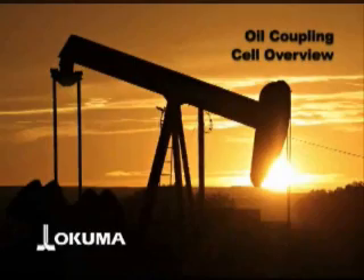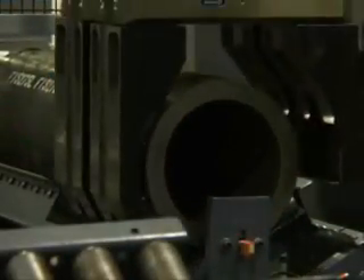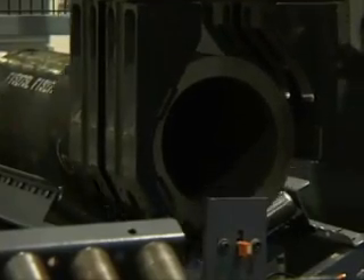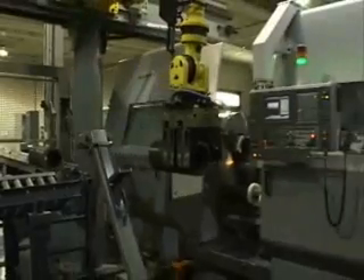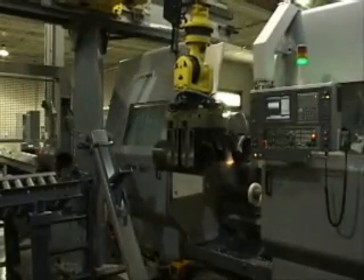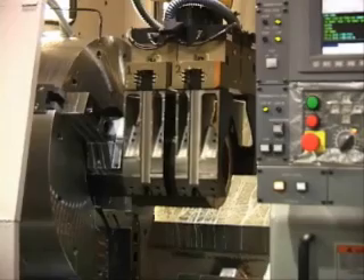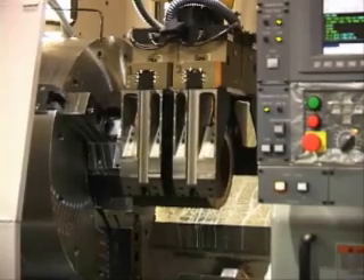Automated oil industry machining is the primary goal of the Okuma oil coupling cell. The cell addresses one of the most troubling, time-consuming, and even dangerous aspects of coupling manufacturing: the need for human intervention. This video shows how a complete coupling piece can be machined without a human touching a workpiece.